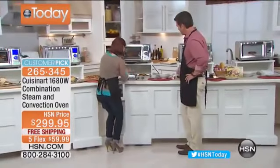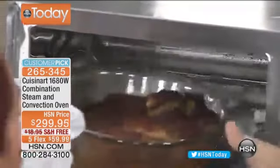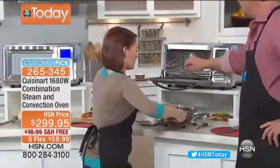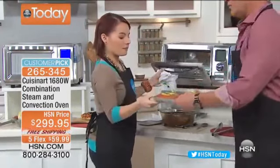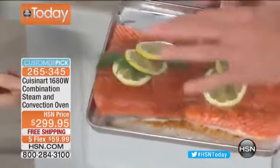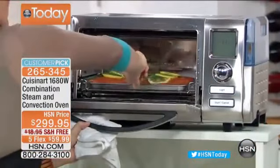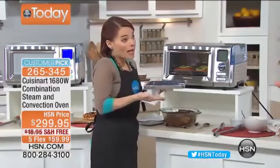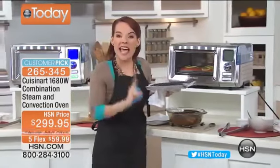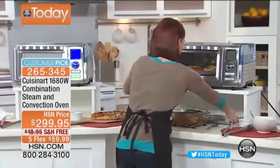Here's our pork shoulder — look how beautiful. Everything done in this oven. We're also going to pop some salmon in now. Simple preparation: some lemon, dill, salt and pepper, and a little olive oil on parchment paper. If you want to get creative, put the salmon on the rack with some white wine and garlic — the steam will infuse those flavors right into the fish. This is convection and steam working together, fantastic for fish.